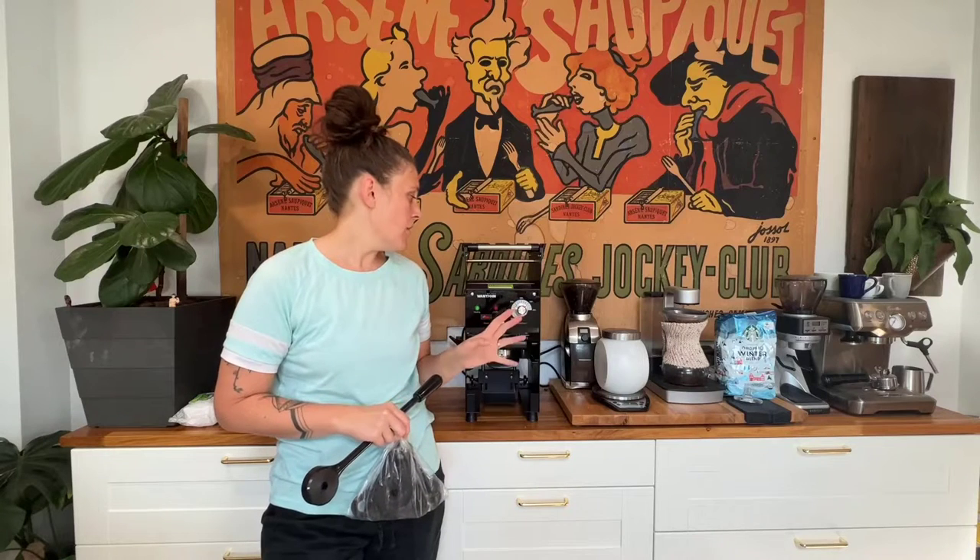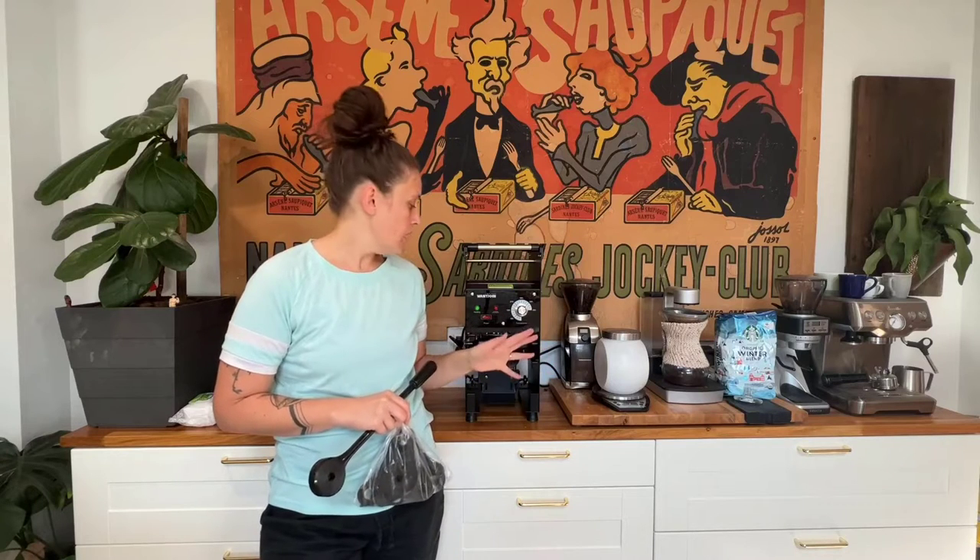I just got a cup sealing machine for events and fundraisers that we do at my child's school, so I'm going to show you how to set it up and how it works. This one is really great because it can be used with different types of plastic and paper cups, so you don't have to order one specific type — you'll be able to use multiple options.